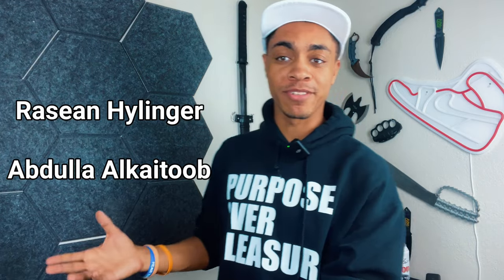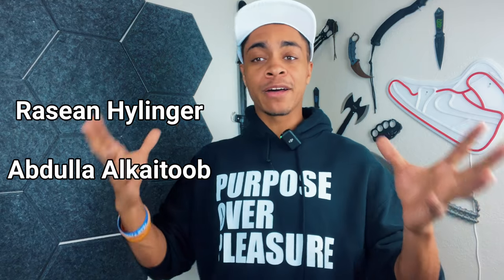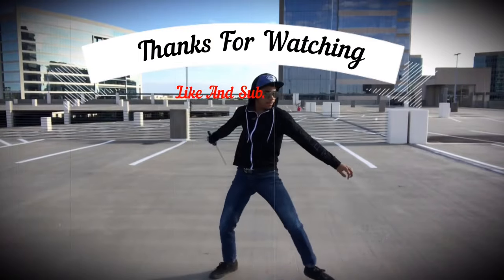If you'd be so kind as to join these awesome people and support the channel by becoming a channel member, it would really help me make more content. You'll get your name at the end of the video and early access to many videos before they go public. Either way, my name's DJ Moore, this is the Modern Ninja, and I'm out.